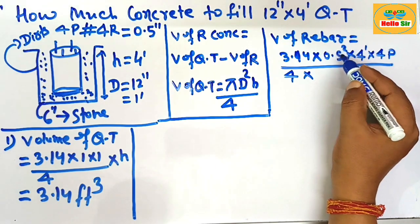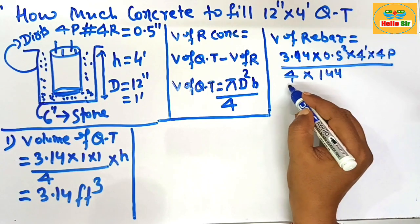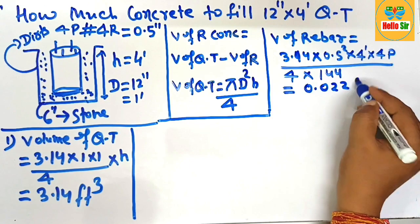The volume of the rebar is calculated in square inches, so you need to convert to square footage by dividing by 144. After solving, this comes out to about 0.022 cubic feet.